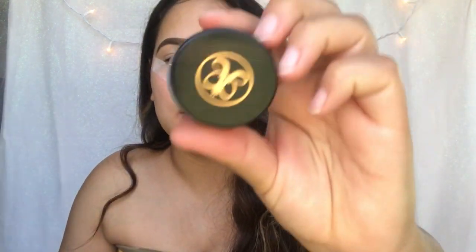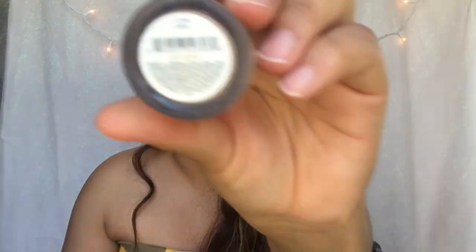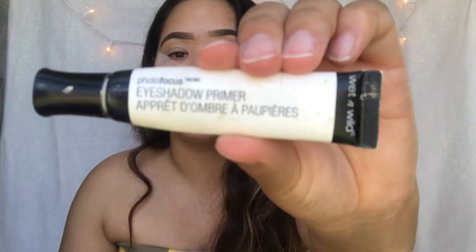I use my Anastasia Beverly Hills Dip Brow Pomade in color Medium Brown for my eyebrows. And then for concealer to clean up the eyebrows, I use the NYX Full Coverage Concealer — the little pot one — and it's in the color Beige. And for my eyeshadow primer, you guys already know, the Wet n Wild Photo Focus Eyeshadow Primer — the best primer ever.